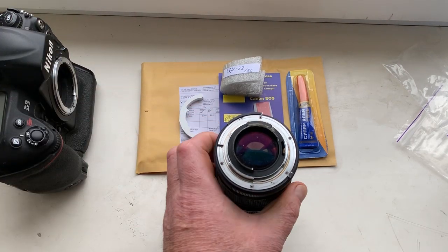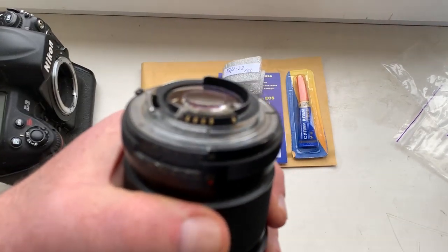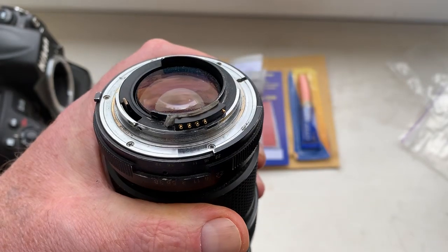Hello John, this video is about your new chip. Look, this is your chip on my testing lens.